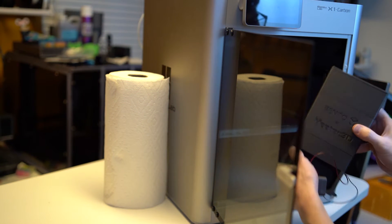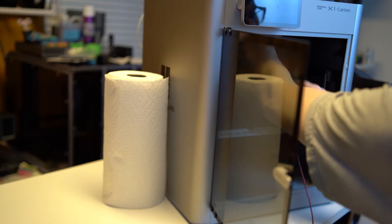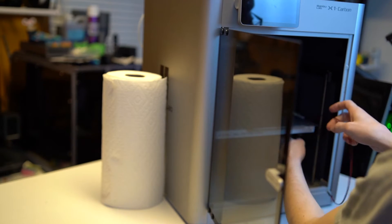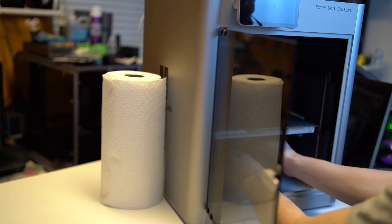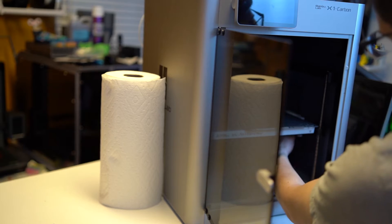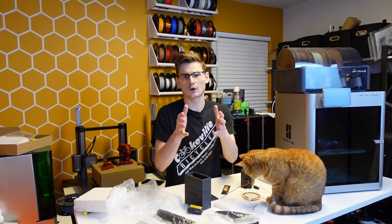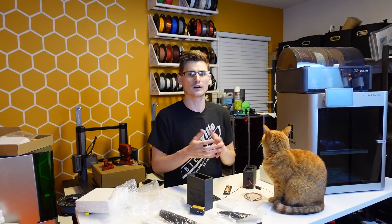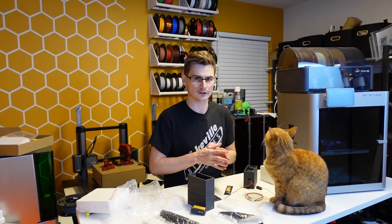A lot of people stick this inside their Bambu Lab X1 series — X1 Carbon, X1. Some people will take a resin printer, put it inside one of those pop-up tents, and stick this in there as well. It basically cleans the air — whatever your intended purpose is, those are a couple of the most common uses for this device.